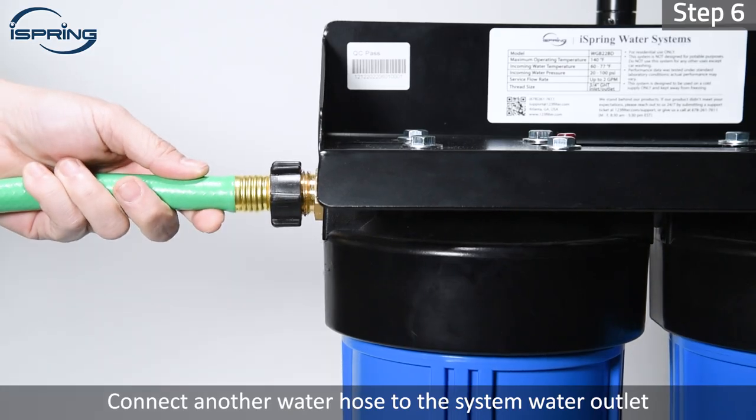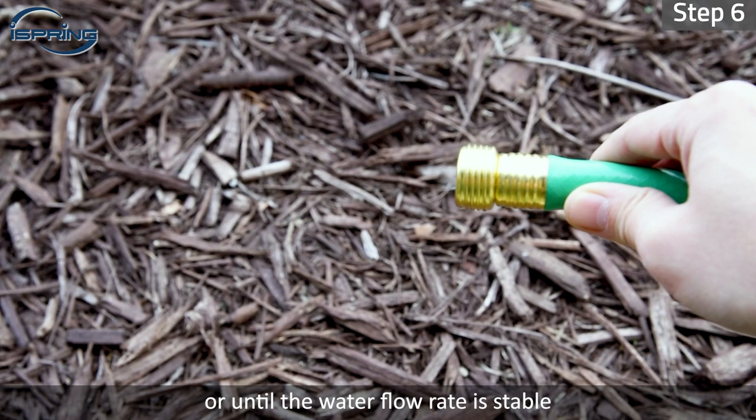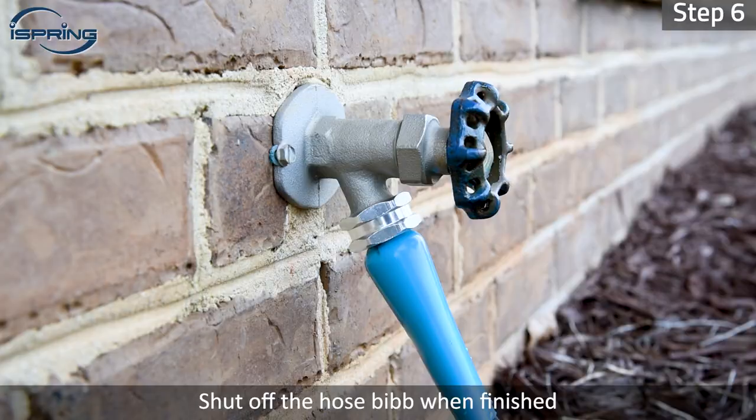Step 6: Connect another water hose to the system water outlet. Turn on the hose bib to flush the filters for a few minutes, or until the water flow rate is stable. Prepare a bucket to catch water if needed. Shut off the hose bib when finished.